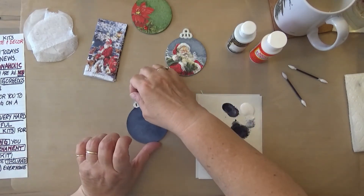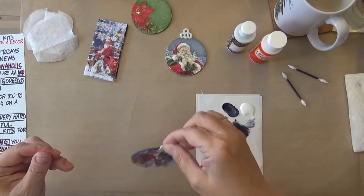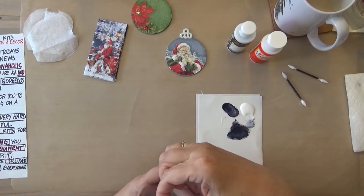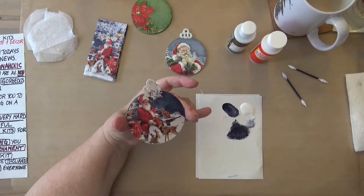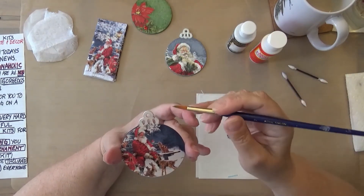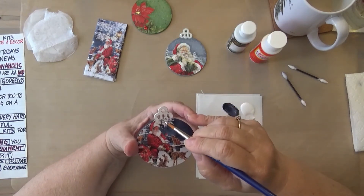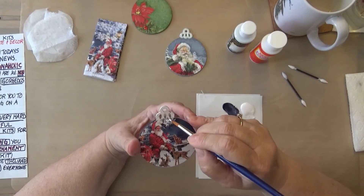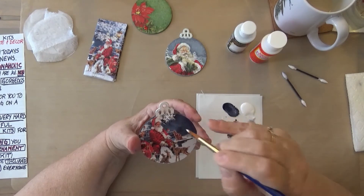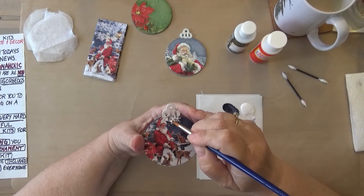This is going to again take a minute to dry, but if I'm careful and hold the edges, I might be able to do the next thing. I'm taking the pointed brush that you would normally use for shading. Because we used the spouncer, we don't need to do much of that. I'm just going to add some white paint to the snow on these trees just to give them a little dimension — just a tapping motion, tapping in some color. This brightens up the snow that's gotten a little bit dulled.